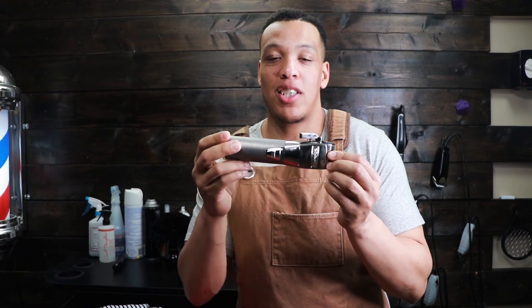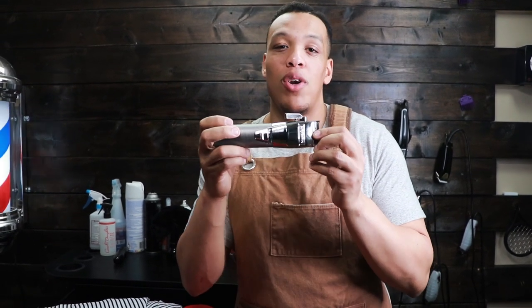I haven't forgot about the 50,000 subscriber giveaway. One lucky person will still be shipped this clipper. That video is coming soon, so make sure you subscribe so you'll know whenever I release it.